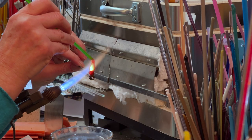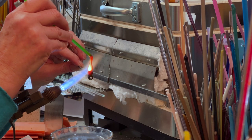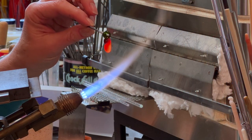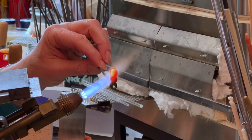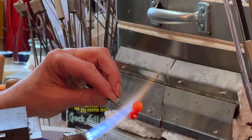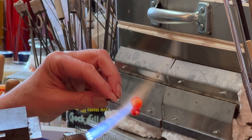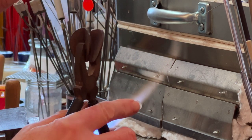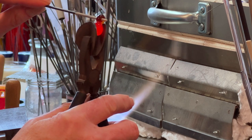I'll add my second color and now I want to melt these two together so they become a nice cohesive piece. So once I have it nice and rounded, I'll take it out of the flame and use this tool that has a pattern cut into it to flatten it.